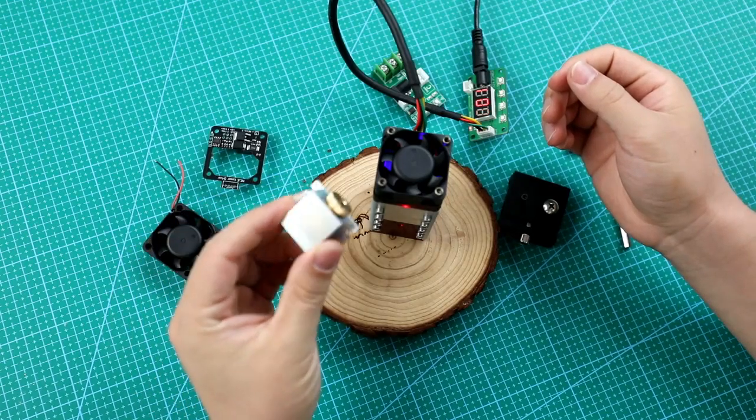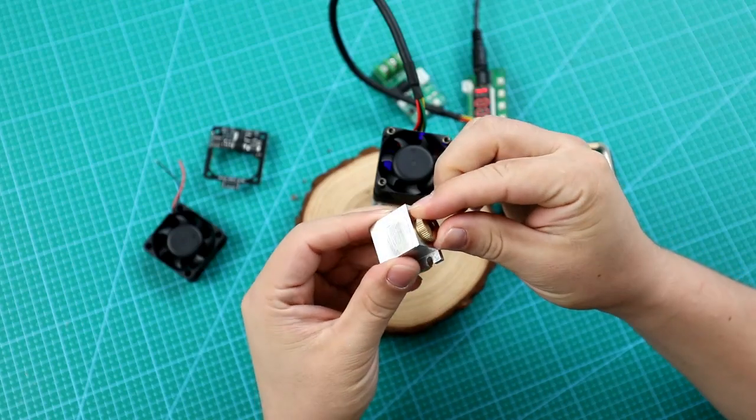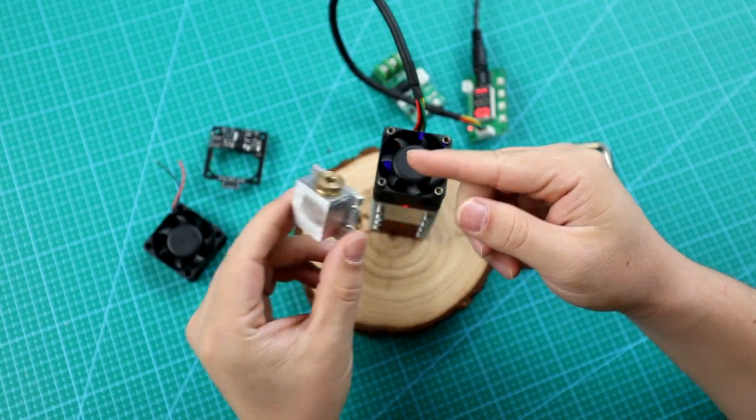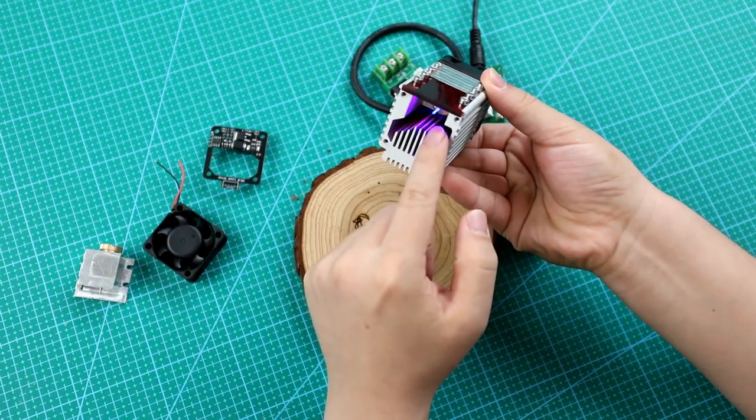The 40W laser module uses a built-in adjustable laser. You can find a suitable focus length by the fixed-focus method to use this module.